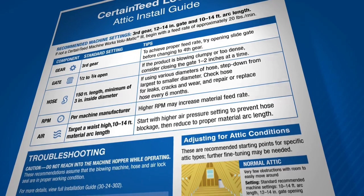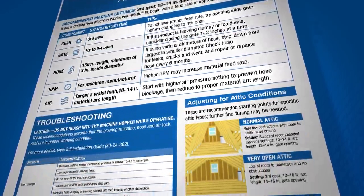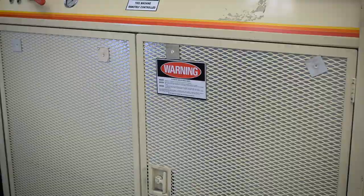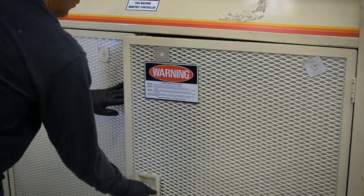CertainTeed products have charts with recommended starting points or initial settings. Remember, this chart shows recommended initial settings — once you start blowing, you may have to make adjustments.